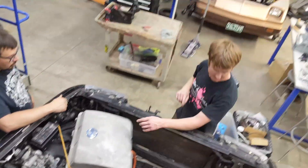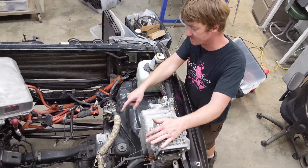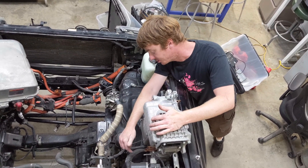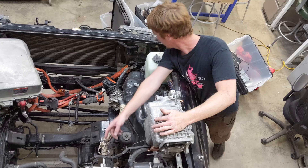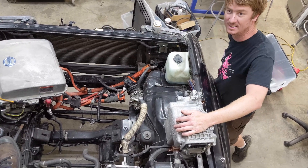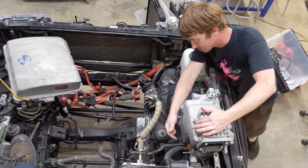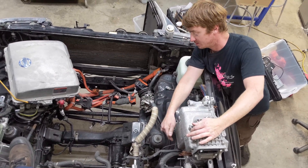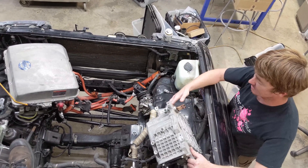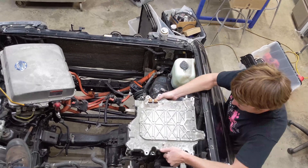Second job — this is the inverter, so this runs the motor. These three are the three-phase high voltage that are going to go to the motor. We're going to put some one-ought cable on there with some lugs to run to the motor, and then this is the input for the battery voltage. I think this will live like that.